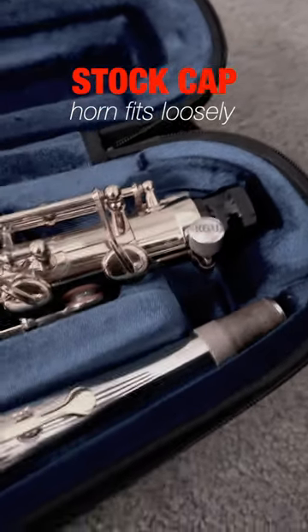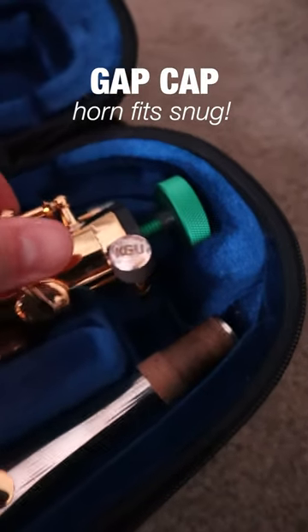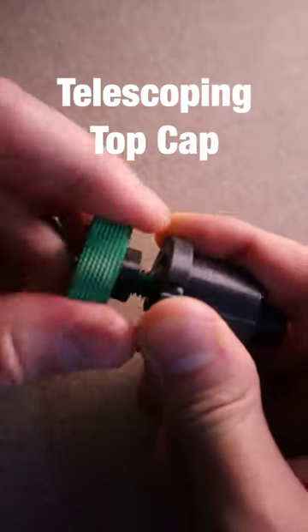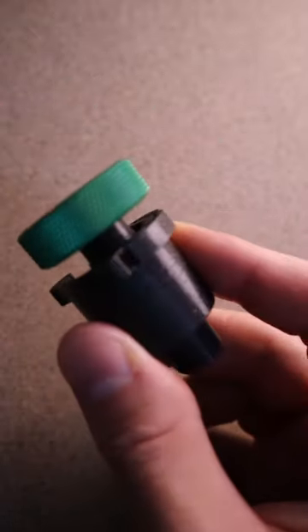The reason this is important is because if your horn doesn't fit snugly in the case it can move around during transit, which can create leaks and other issues with the saxophone. The way the Gap Cap addresses this issue is by having a telescoping top cap. With the Gap Cap you can actually tighten or loosen the top cap to fit a variety of spaces.